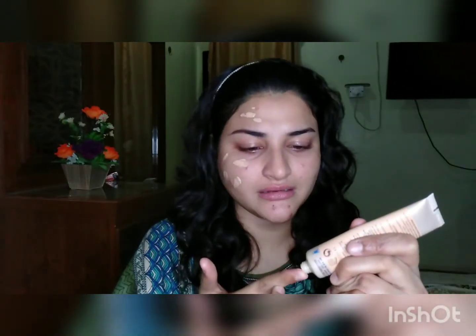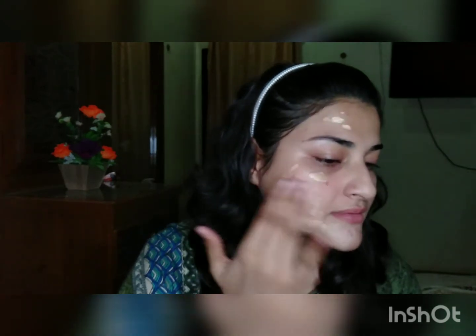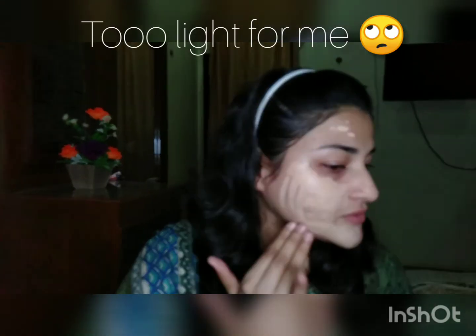Now coming to the application of this foundation. Let's see how well it covers my skin. I'm going to take a little more to see how well it covers. I'll spread it from my hand first — let's see.